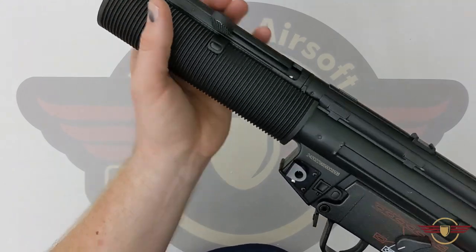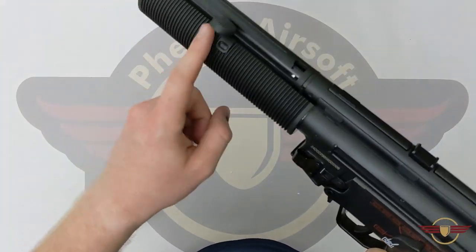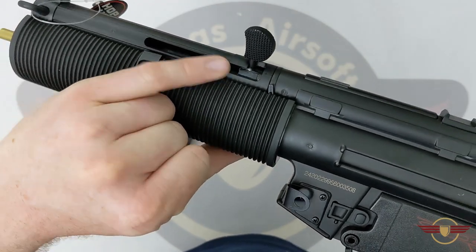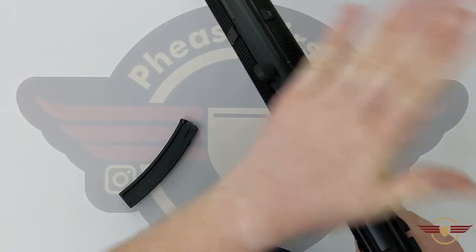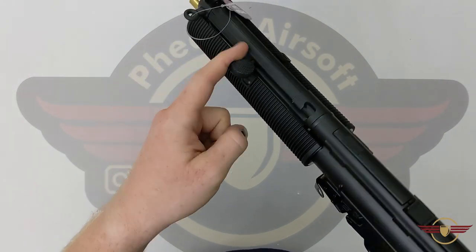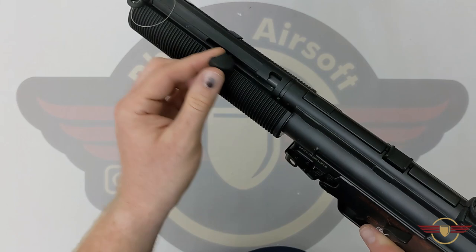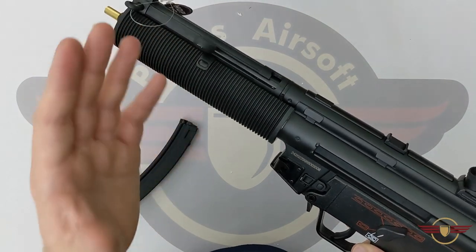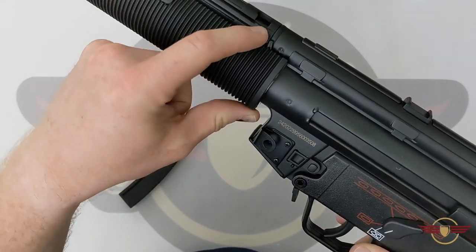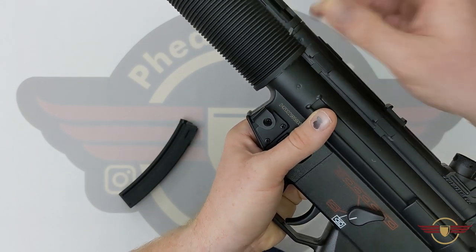The handguard has a nice rubberized, ribbed feel. We've also got the charging handle here — similar to others. I can see there's possibly a little bit of wear there already. Do the HK slap too often and you're probably going to ping that handle clean off. On this model it's purely cosmetic — it doesn't do anything. Your hop adjuster is the traditional Marui-style — a little arm you push backward to apply hop to your desired amount.